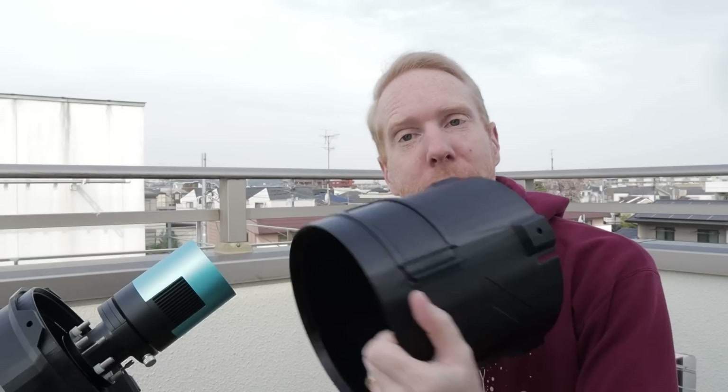This video is sponsored by Brilliant.org — more on that later. Does flocking your telescope, or in my case my dew shield, actually work? We're going to test this in this video. If you're not aware of what flocking is, you'll learn that very soon — stay tuned.